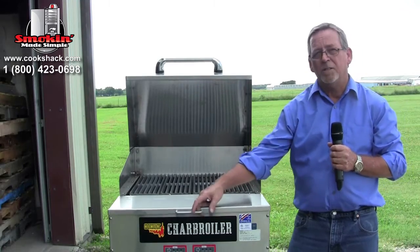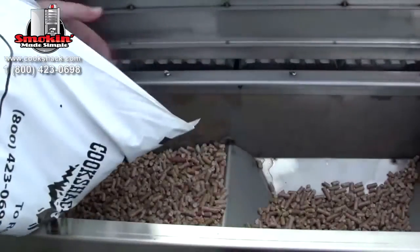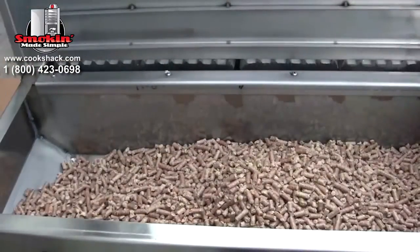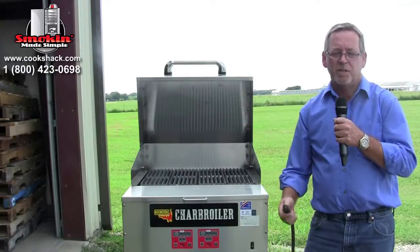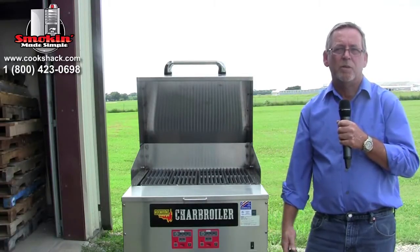We need to add pellets to the hopper. Once we've got all these things done — the pellets loaded and the grates seasoned — you'll need to plug this into a regular 120-volt plug and we'll be ready to start.